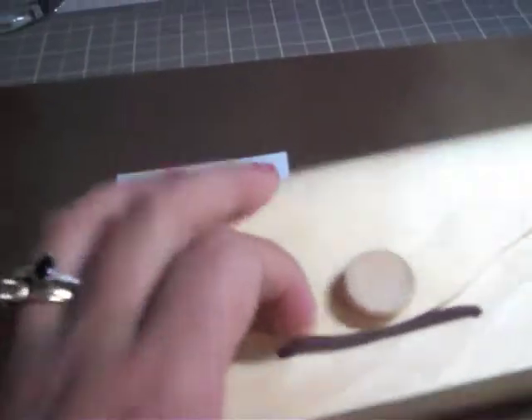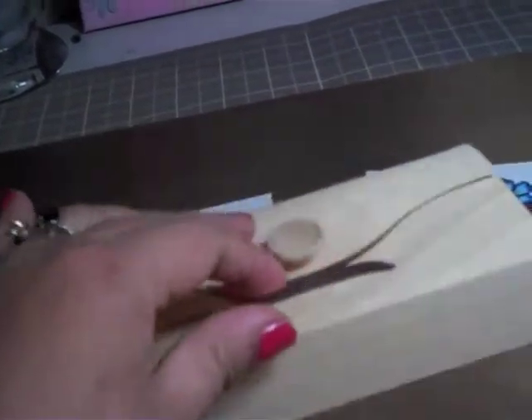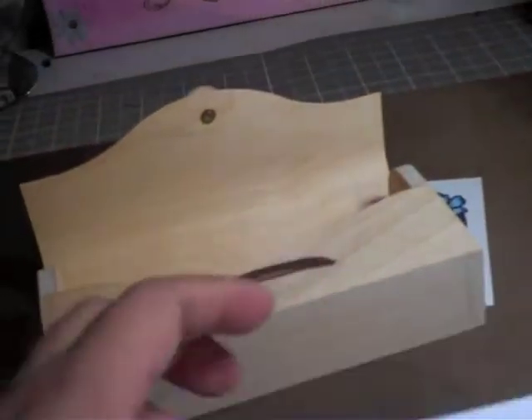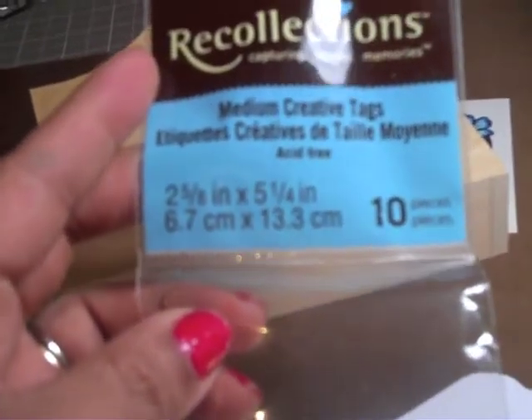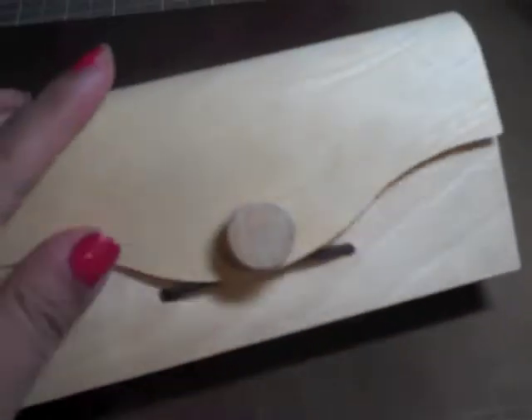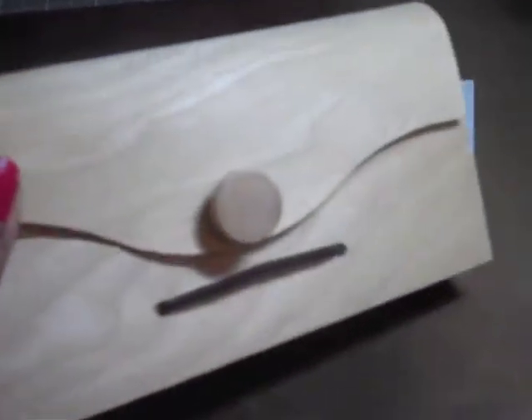I'm looking at this wooden box, which everybody has, and I've never used it before, I've never altered it. And then I'm also looking at these tags that I purchased from Michaels — it's the Recollections, the 2 and 5 eighths by 5 and a quarter medium creative tags. Anyways, they fit perfectly in here.